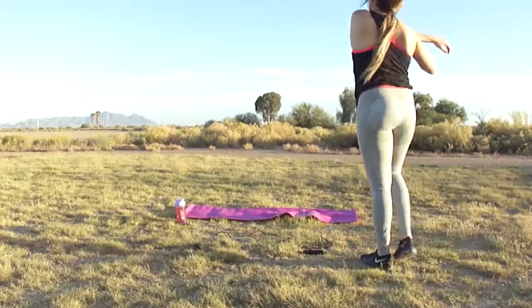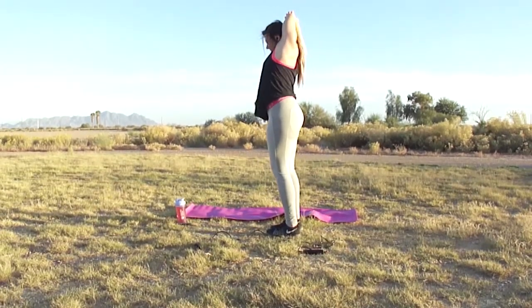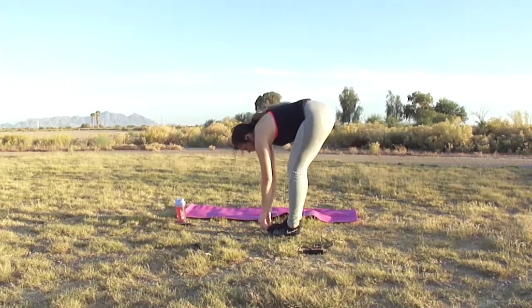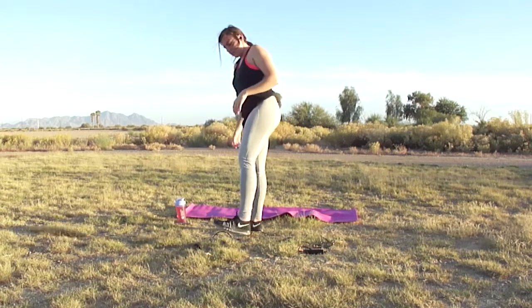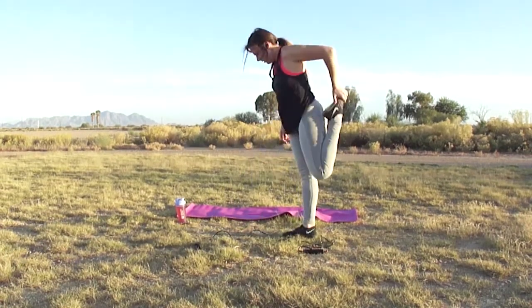Alright, we're gonna get into this circuit training in just a moment, but first we have to stretch, because stretching prevents injuries. Just get a light stretch in before this circuit and we'll jump right into it.